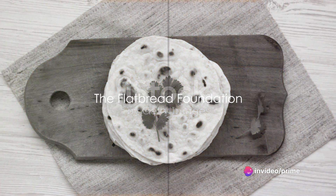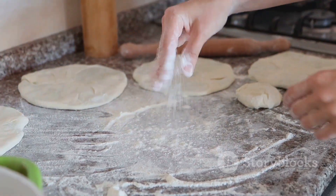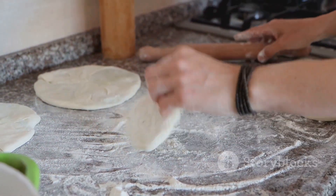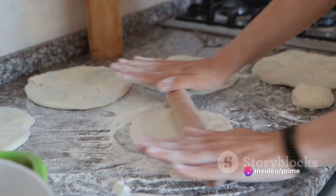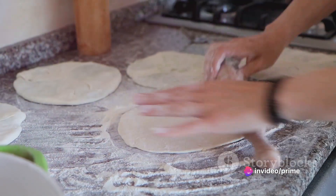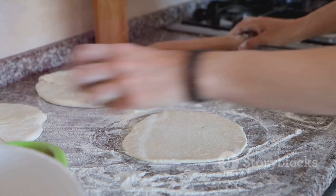First things first, the flatbread — it's the canvas for our flavor masterpiece. Making your own flatbread is like taking a brush to this edible canvas, allowing you to control the texture and thickness that best complements your toppings. Let's start with the basics. You'll need flour, water, a dash of salt, and a drizzle of olive oil.